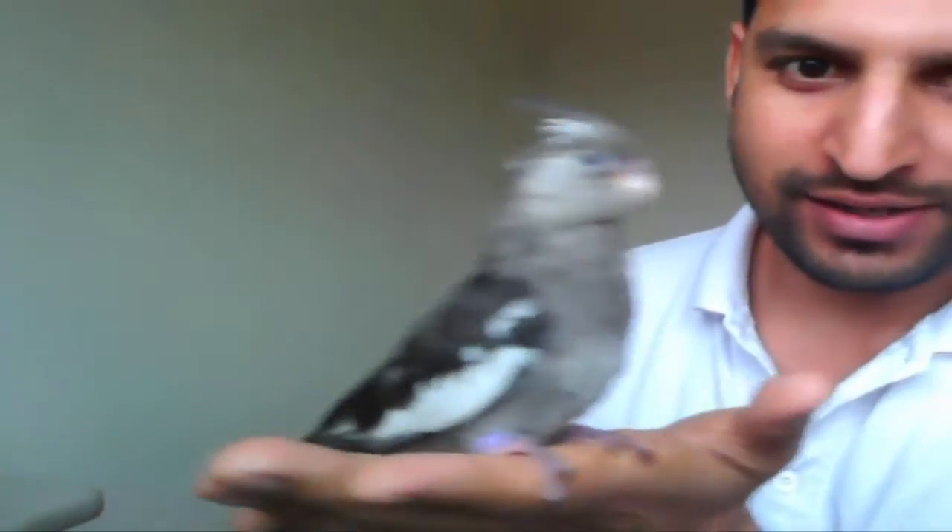Hello everyone, welcome from me and from my little friend Cuckoo that I have right here in the palm of my hands. This little bird is very friendly, and I feed this little bird with the help of a syringe. I'm gonna show you in this video how I use a syringe to feed my six-week-old cuckoo.